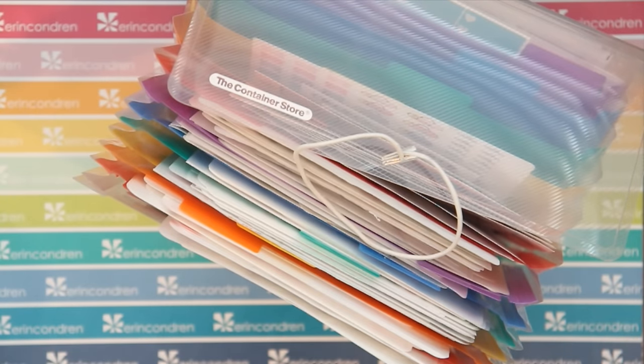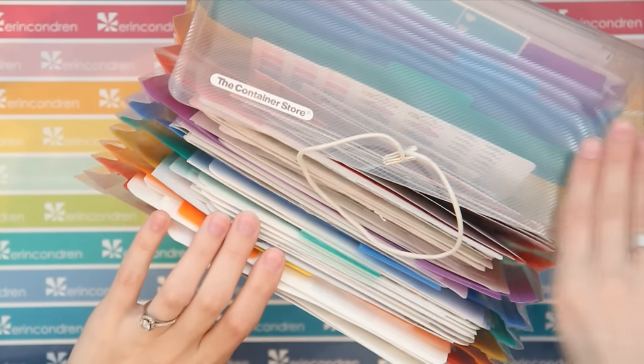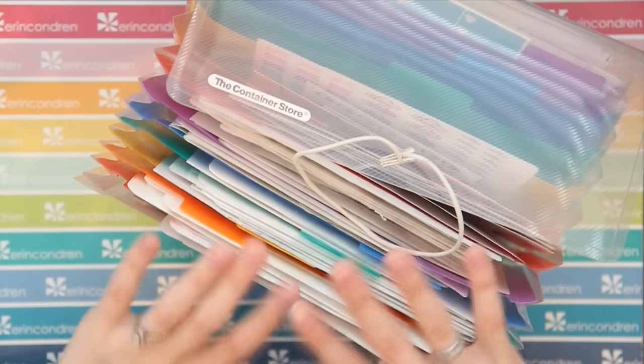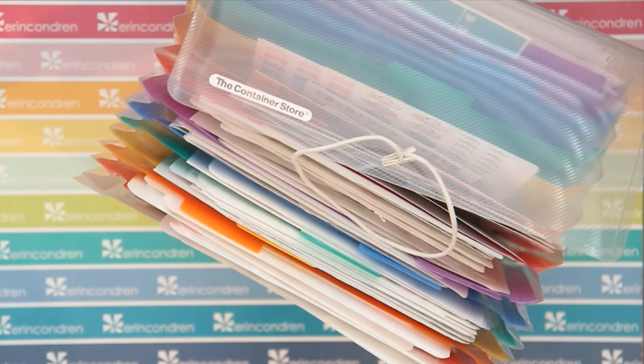Hey guys and welcome back to my channel. Today I'm sharing my sticker organization because I recently redid it, changed things up a little bit, and thought it was about time I showed you guys how I organize everything. This is an accordion file from the Container Store that Sarah Plan sent to me because we don't have Container Stores around us, and it has completely changed my sticker organization game.